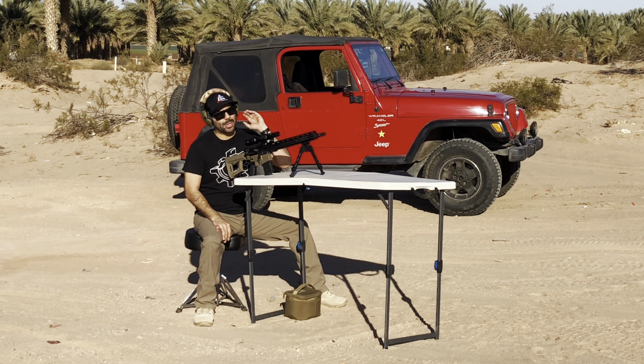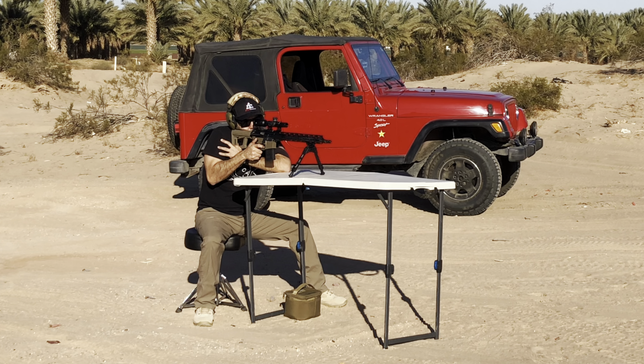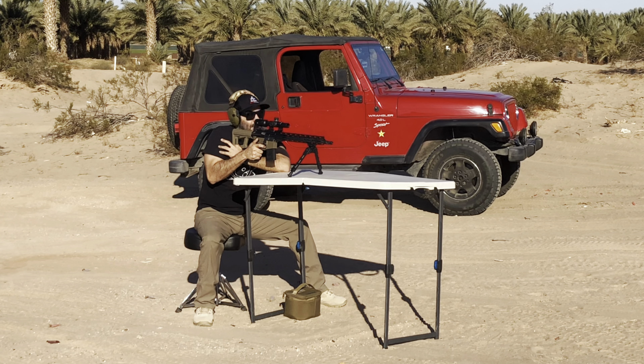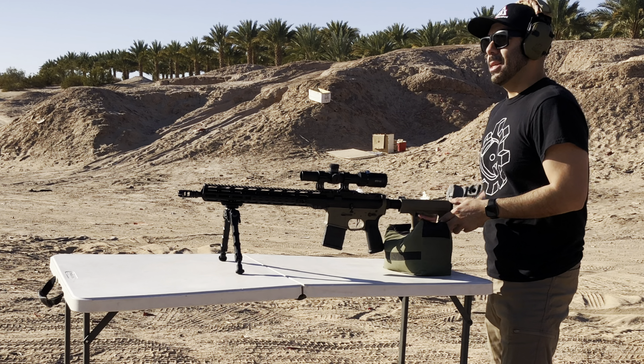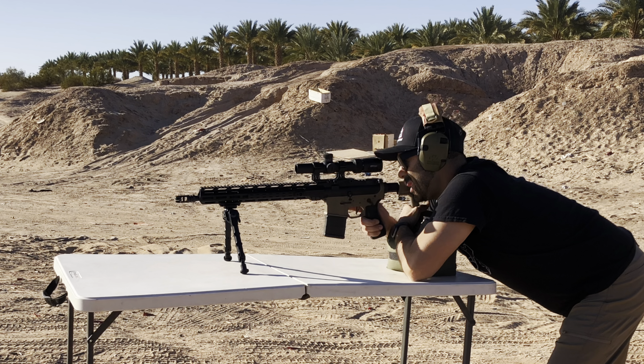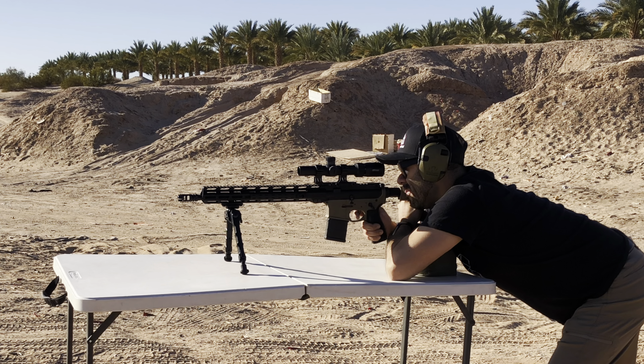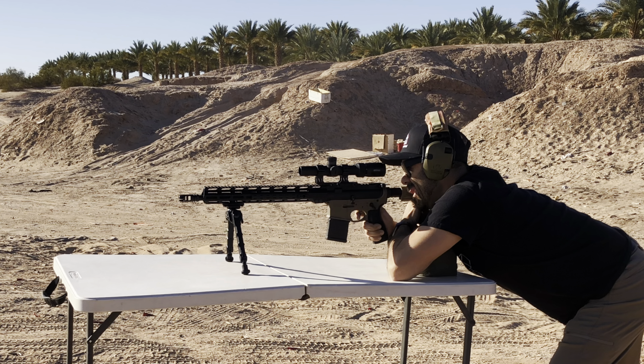Relocated to stretch it out to 200 yards. Let's ring some steel at 100 first. I am at max magnification. Now let's take some shots at 200 yards — again, 55 grain PMC, nothing special — on a 9 by 18 steel silhouette. You'll hear the ting if I connect. Impact. Impact. Impact.